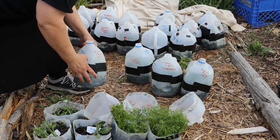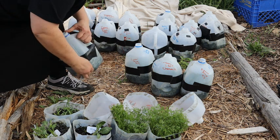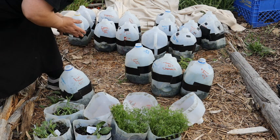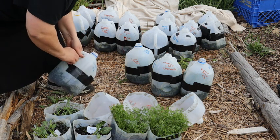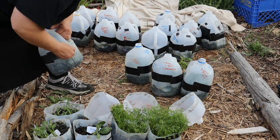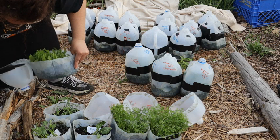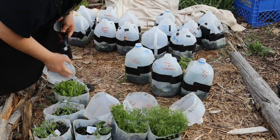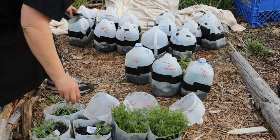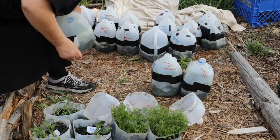We have some strawflowers that are ready to open. This one I taped so well I can't get it undone. There are our beautiful strawflowers. This one is the same — it's another variety of strawflowers.